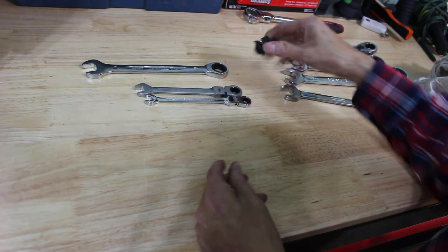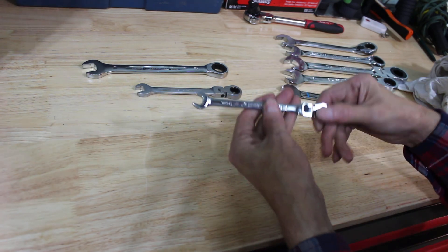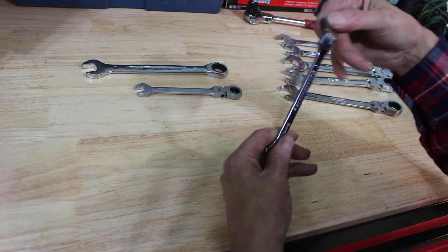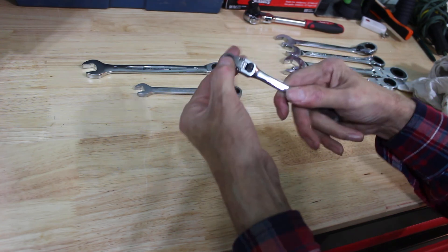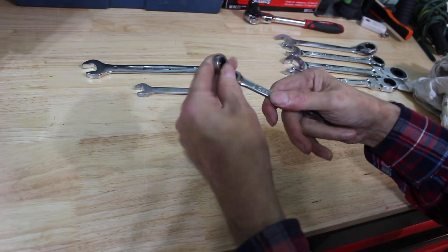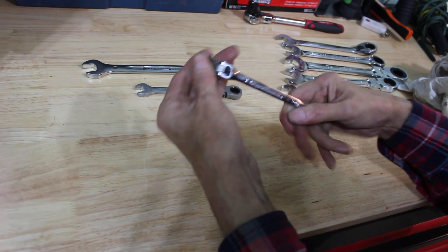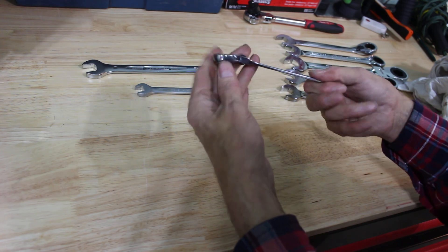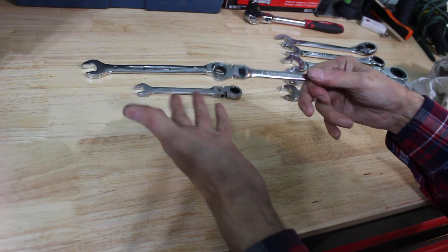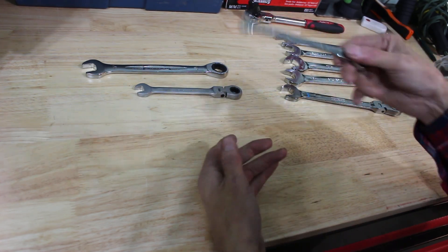The next one I'll go with is a Gear Wrench. This Gear Wrench — I never noticed for the longest time — it has a lockable flex head. None of my other Gear Wrenches do: on the flex head you can lock it in position. That's really cool. I've never noticed that in any of my other ones and I've never seen it anywhere else. Maybe you guys have — maybe I just don't know what I'm doing — but it's been a good wrench.